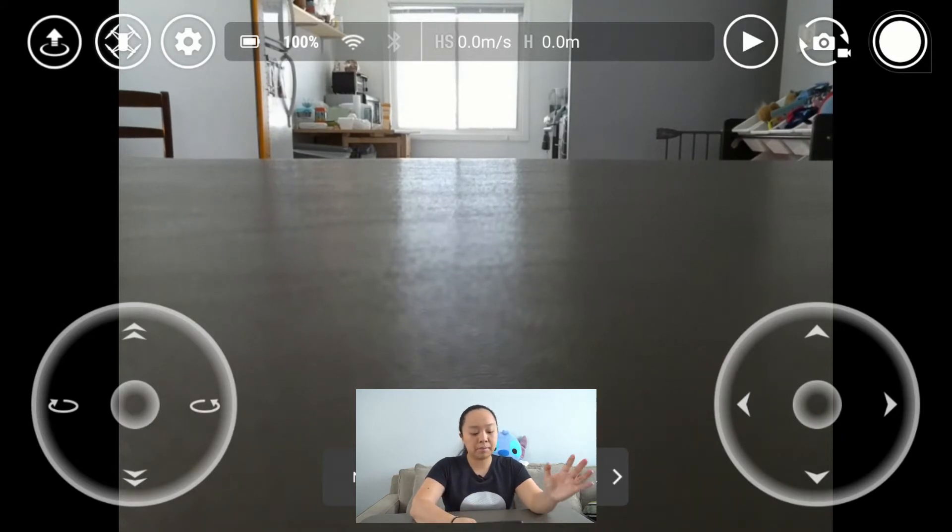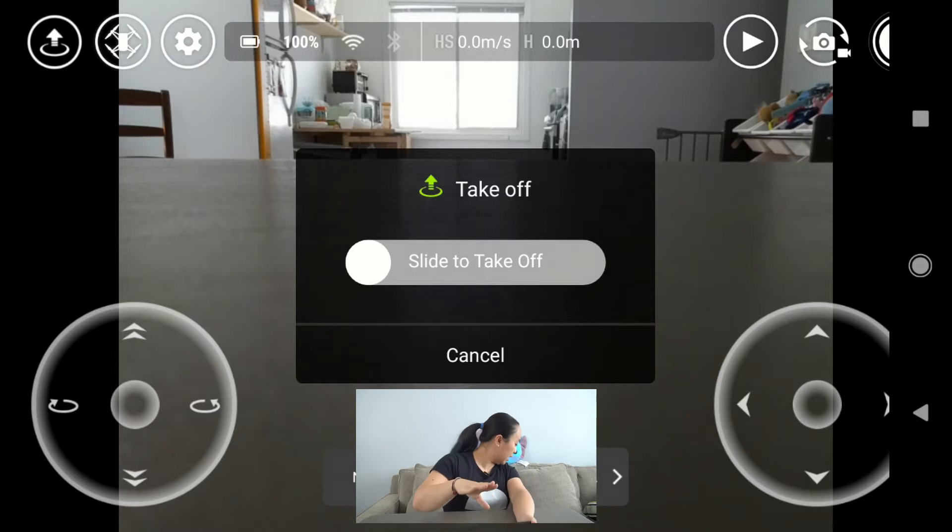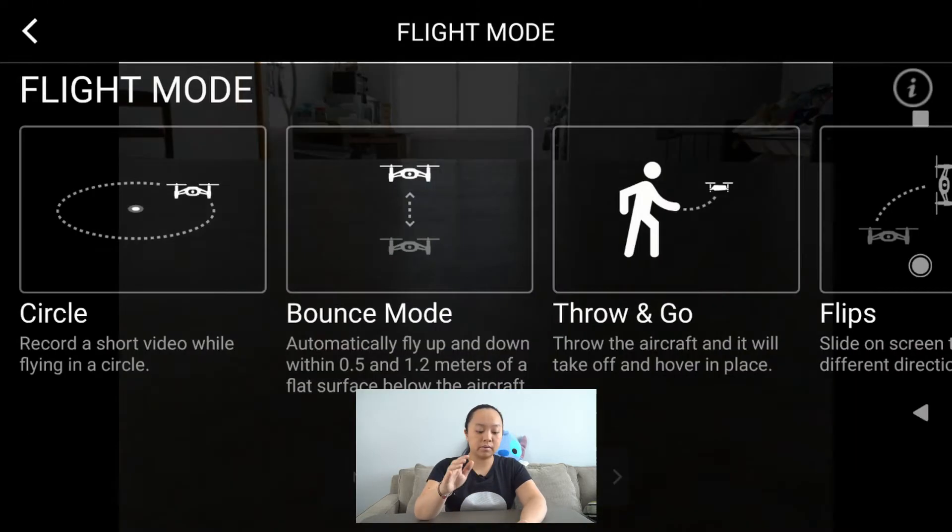On the top left, there are three different buttons. The first one is to take off — I'm not going to slide this because I'm indoors, so I'm just going to leave it as is. The second button will bring you to all of the flight modes. The first flight mode is circle flight, which takes your drone and circles it around from where it took off.